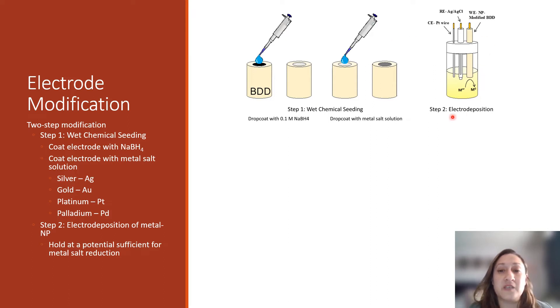In step two of this process, we are applying a sufficient potential to further reduce the metal-salt solution to metal solids on that electrode surface, giving us a way to size-control the finished metal nanoparticle sizes on that electrode surface.